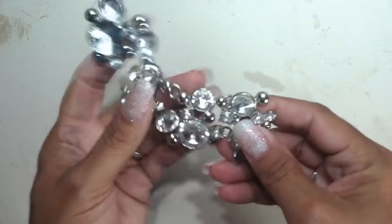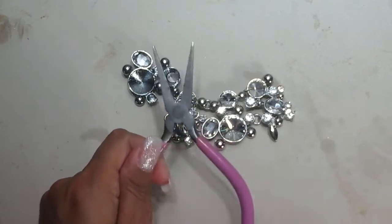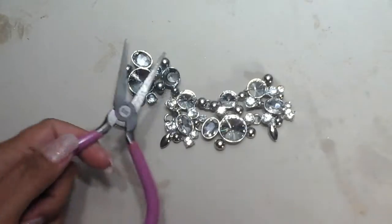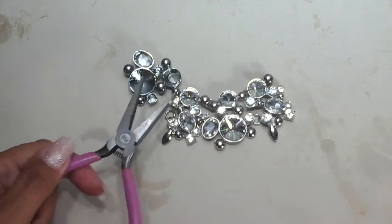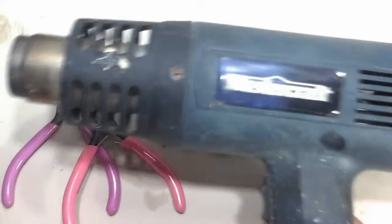Okay, let's go ahead and do that. The tools I'm using: this is a Pampered Chef pizza tray — it's made out of stone, so it's going to hold the heat and prevent my table from getting burnt. I've got a tool to hold the jewelry because it is metal and it's going to get really hot with the heat gun, and then I have my heat gun — MasterCraft.